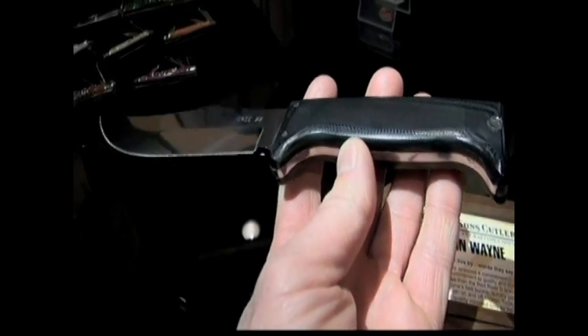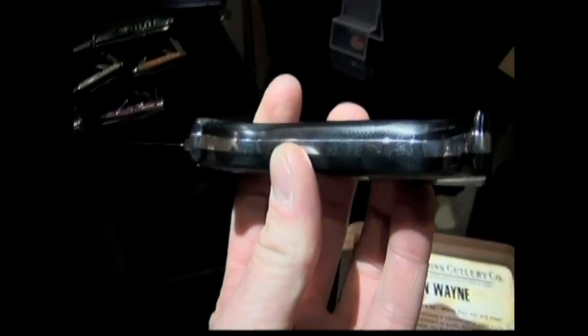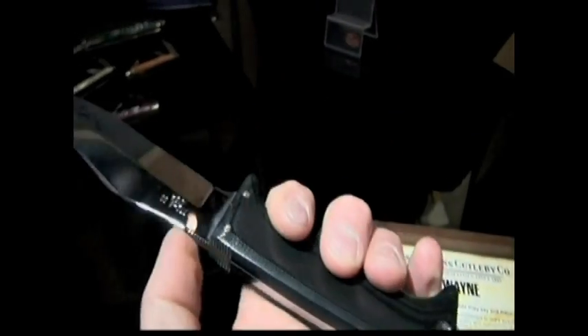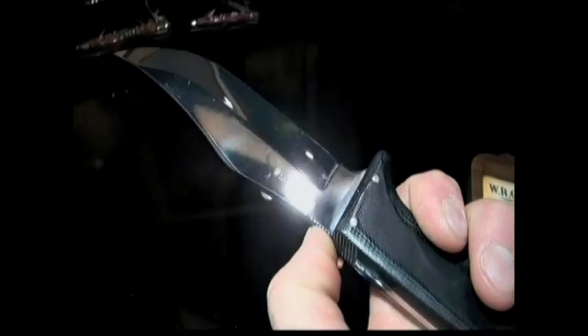And here's a couple of fixed blades — we'll show these real quick. That is a G10 handle. Look at the thickness — obviously full tang, awesome jimping, great thumb ramp. The steel on that is TrueSharp. This thing is wicked sharp. It's a very heavy gauge — probably the thickest gauge that Case orders right now.